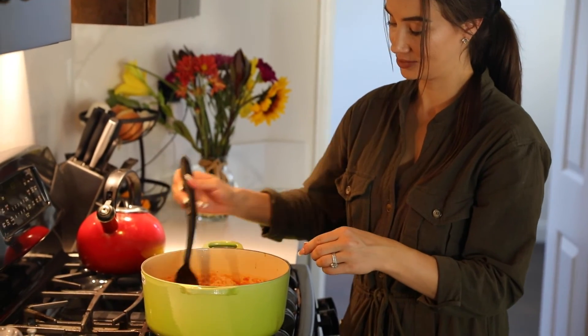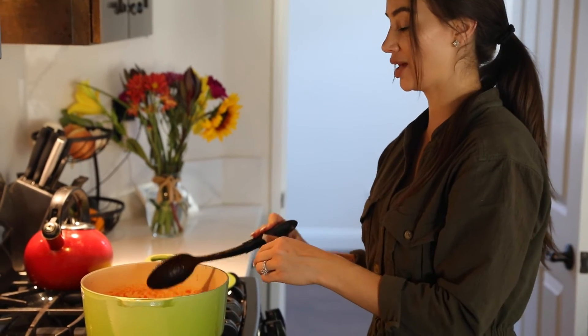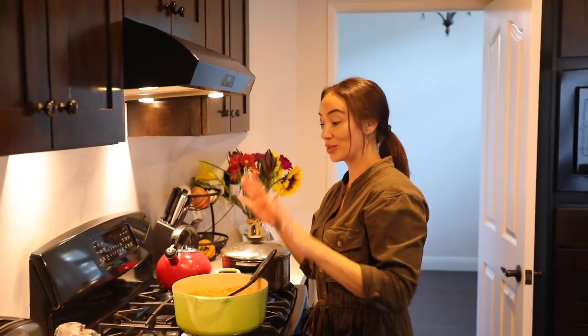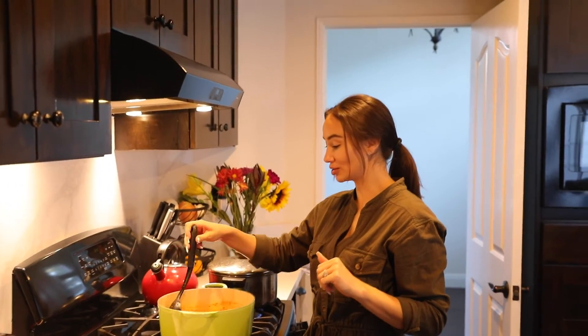Now we're just going to let this simmer and come back to it in about 30 minutes so that all those flavors can seep in together. Okay guys, we left it for about 30 to 45 minutes — the sauce simmered and it smells incredible throughout the entire kitchen.